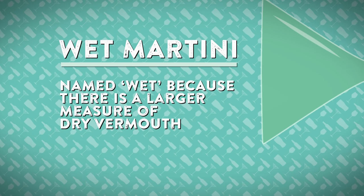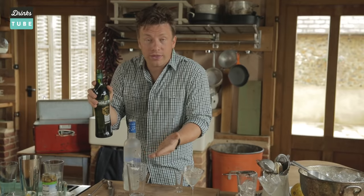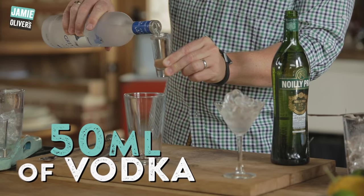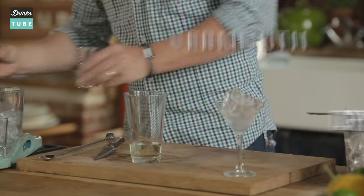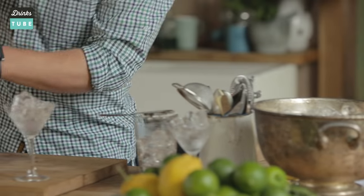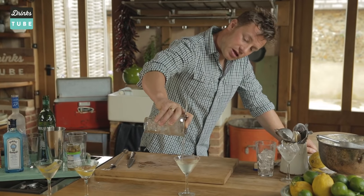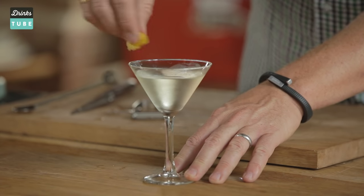Now we're going to do the wet Vodka Martini. It's called a wet Vodka Martini but we're using dry Vermouth, and there is some logic there. It's dry Vermouth, but there's still a sweetness in this that we can use within the drink. So we're still going to go in with our classic 50ml of vodka. We're then going to hit it up with 25ml of Vermouth. More ice — do exactly what we've done for the other drinks. The volume is going to be a little bit more increased because we're 15ml up.